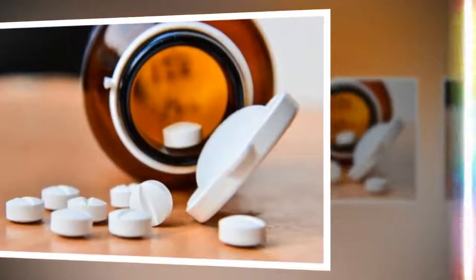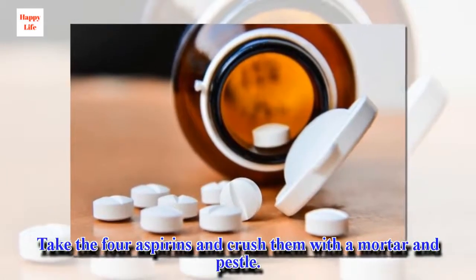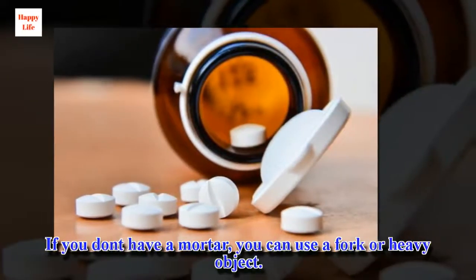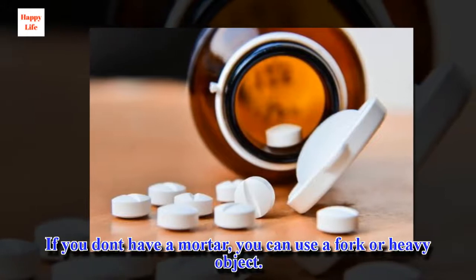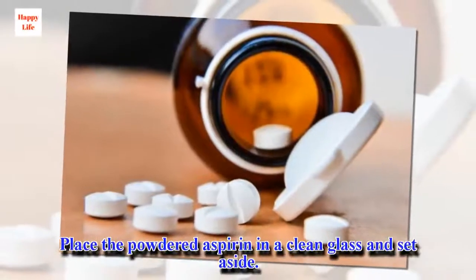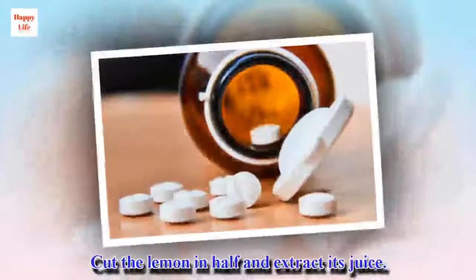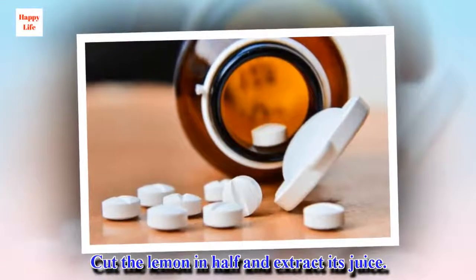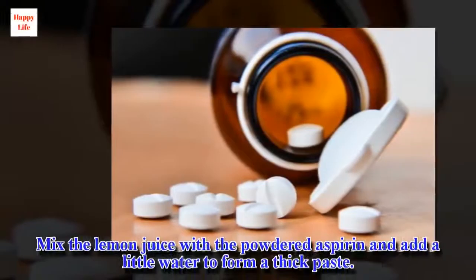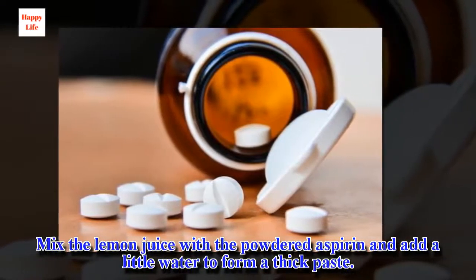Directions: Take the 4 aspirins and crush them with a mortar and pestle. If you don't have a mortar, you can use a fork or heavy object. Place the powdered aspirin in a clean glass and set aside. Cut the lemon in half and extract its juice. Mix the lemon juice with the powdered aspirin and add a little water to form a thick paste.